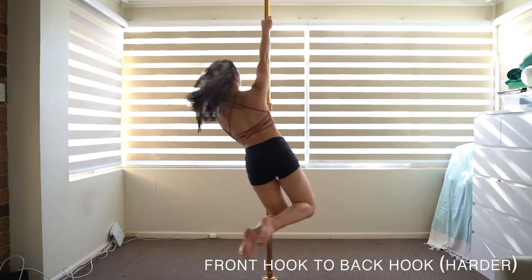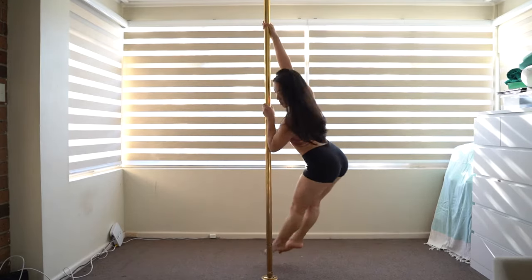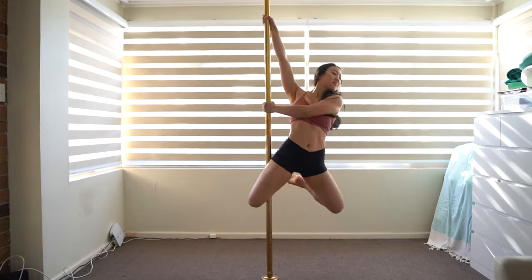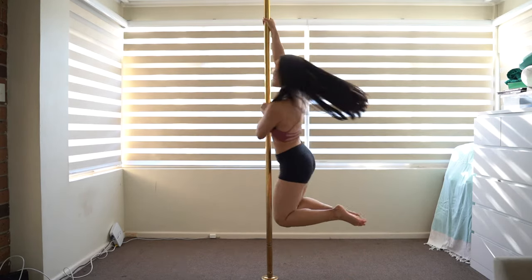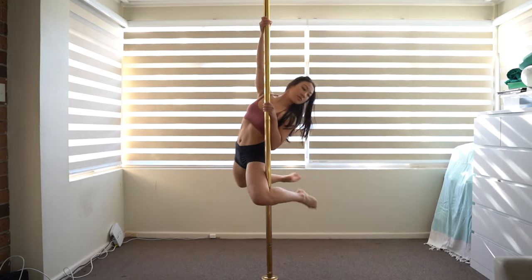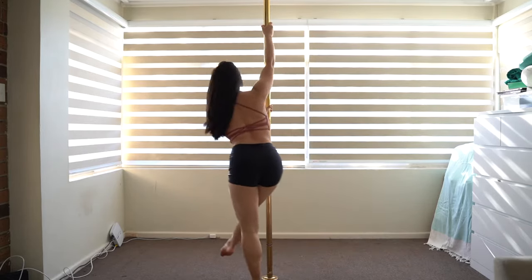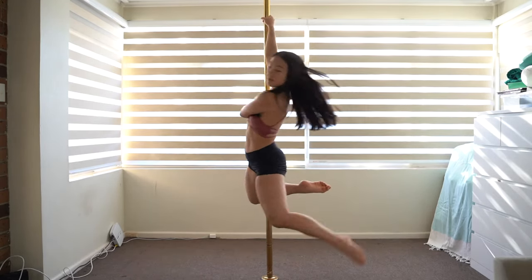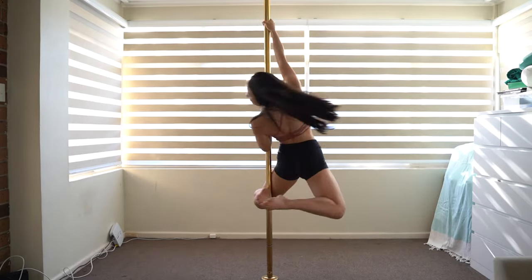Front hook to back hook — harder version. Once you can do front hook to back hook with your foot touching the floor, let's try without touching the floor. Enter into front hook. Release your outside leg. Turn towards the pole bringing your knees together. Once your inside forearm contacts the pole, straighten your inside leg and hook back onto the pole. Top tip: between front hook and back hook, try to turn as fast as you can towards the pole to make the movement a lot lighter and easier to do.